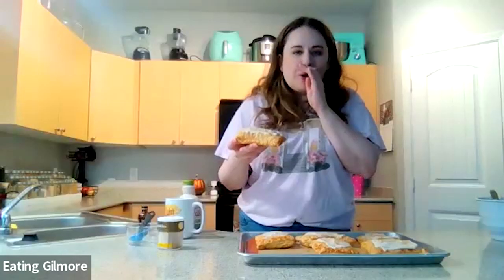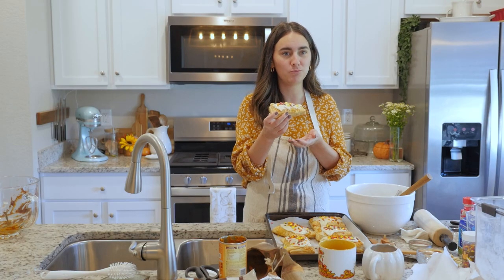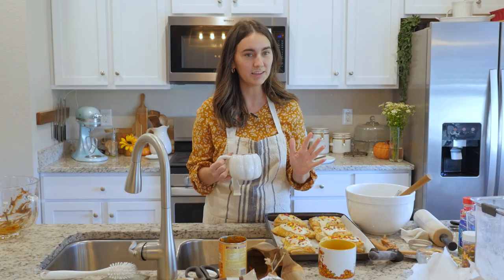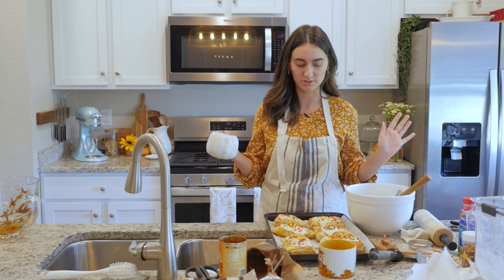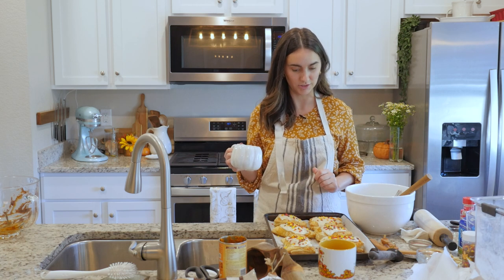Oh my gosh, it feels like fall. My poor little eyes got a little teary. We need Sam Phillips to play her la-las in the background. This has been so fun — thank you so much for taking the time today. This was amazing. I will be posting all the pictures of this for the rest of my life, because I've never made Pop-Tarts this successfully and they're so cute.